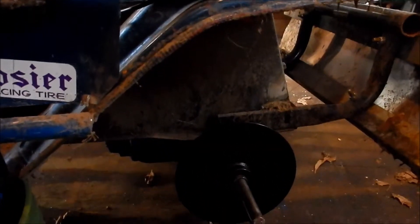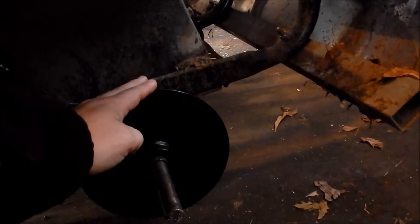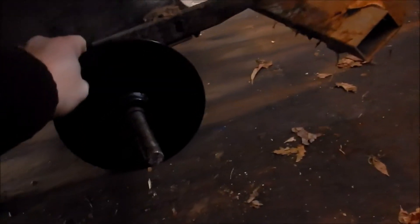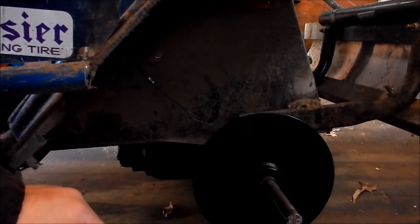I found a go-kart brake kit that fits perfect on lawnmowers. This is an eight-inch rotor that comes with it — you can find the entire kit on eBay for $64 plus $15 or $20 shipping. It's solid steel. The caliper didn't come with it, it shipped separately for some reason.